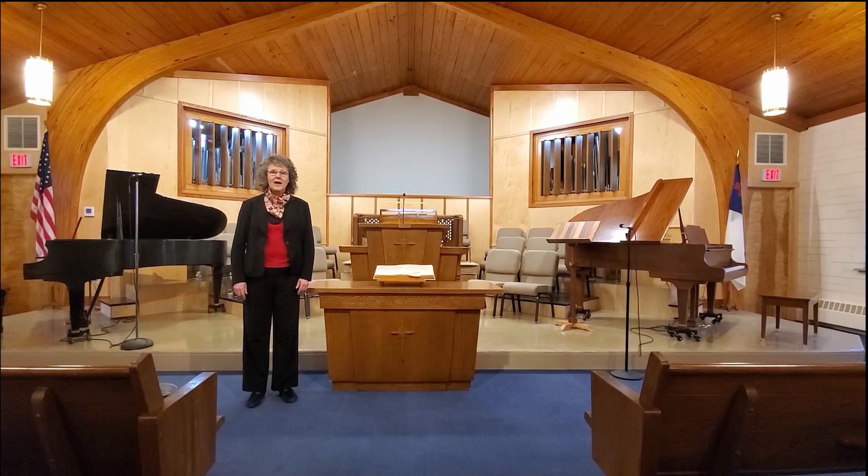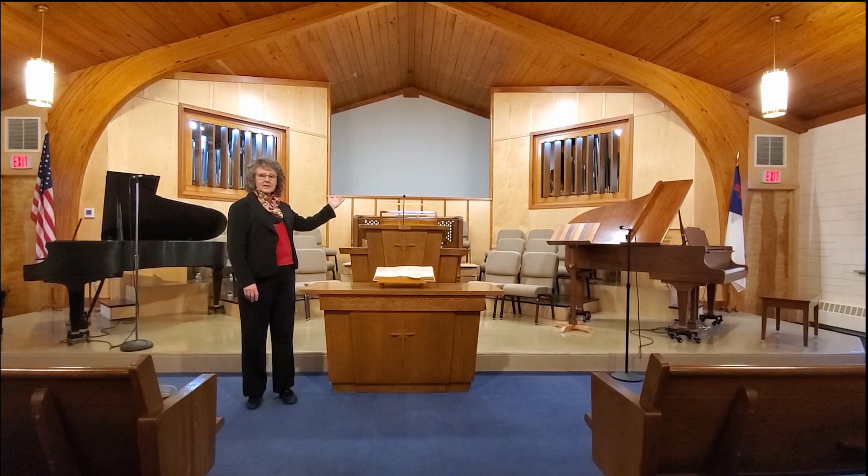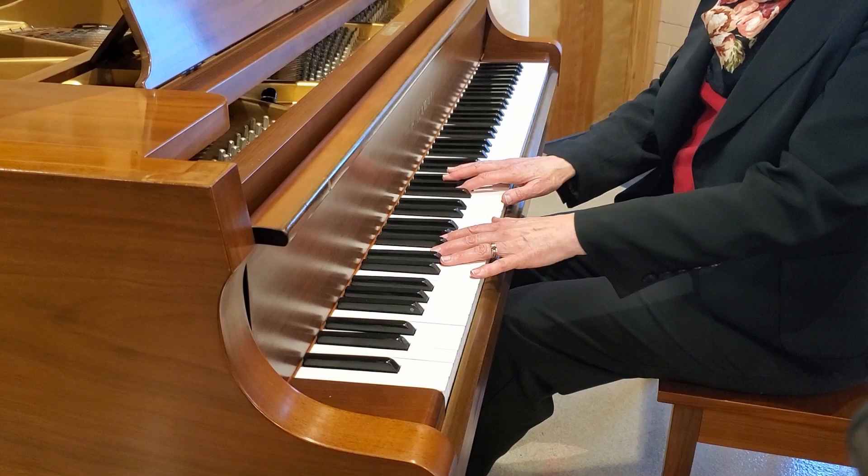Hi, my name is Martha Jean and I'm the minister of music in this church. I use both the piano and the king of instruments, the organ, to help people to sing and to focus their attention.